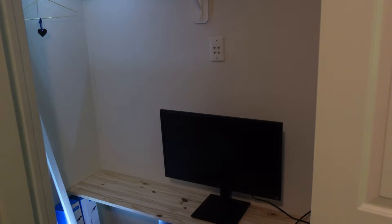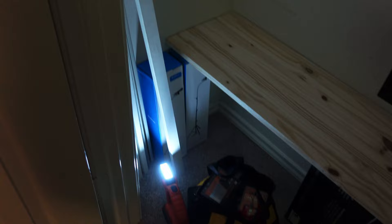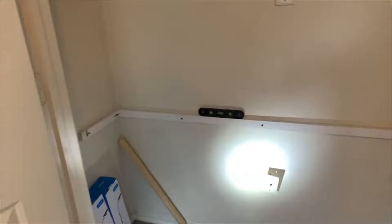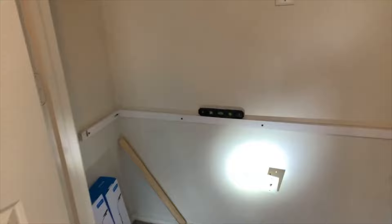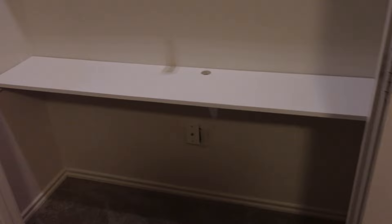The closet has already been prepped — cleaned out, rods removed, because it was a closet made for clothes. I've brought up the top piece and it's sitting on top of the PlayStation 5 box just to make sure it fits. It is cut to size. The frame is together — I cut the one by two inch MDF pieces to size, drilled a pocket hole into the left and right sides connecting to the back piece. The closet had quite a few studs so it is very secure and level. The top piece is painted, dry, and fits perfectly.